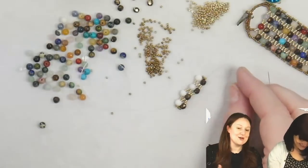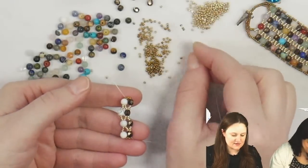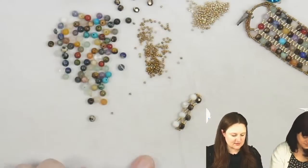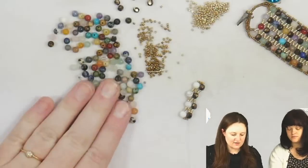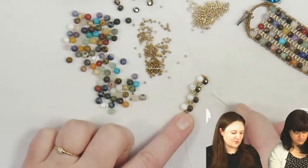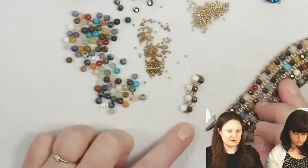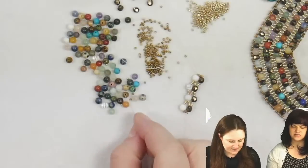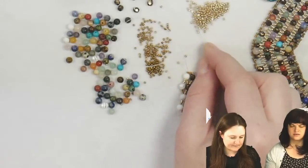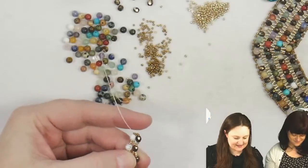That is basically a complete cycle. If you're reading a pattern at this point, it would say repeat steps one through three until the desired length of the bracelet. I'm going to flip this over and pick up my seed beads for the side, then add another colored gemstone. Since I've got all these wonderful mixed colors, I was going to try to do some sort of cool pattern — like a rainbow — and see what that looks like. This one's just completely randomly mixed, which is really cool but something different.